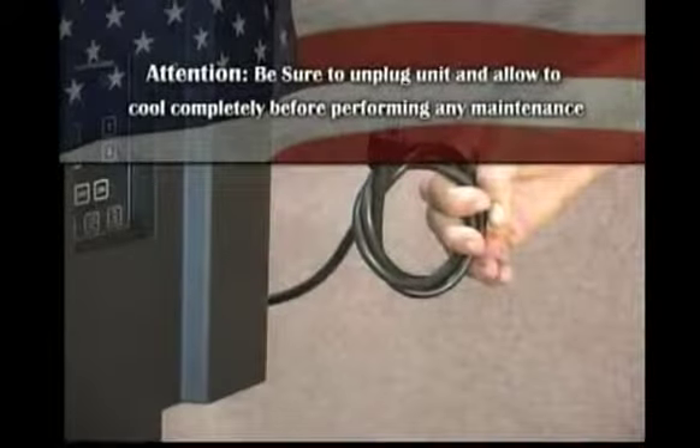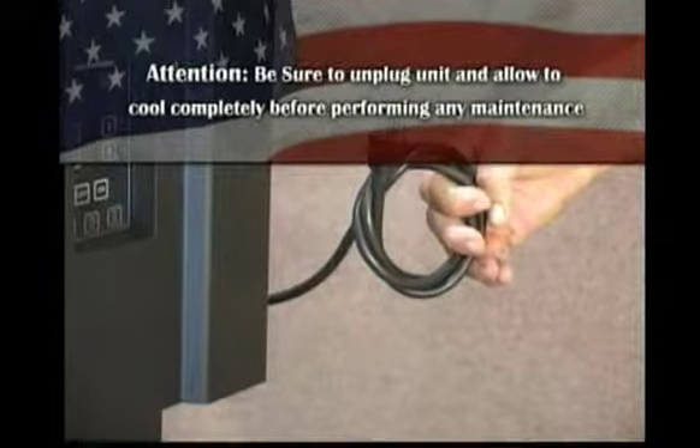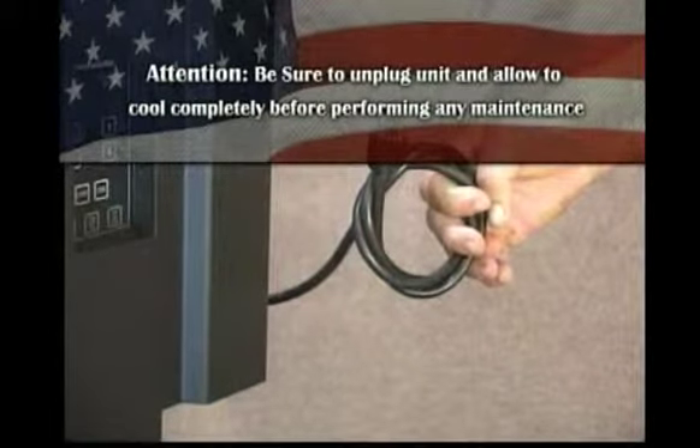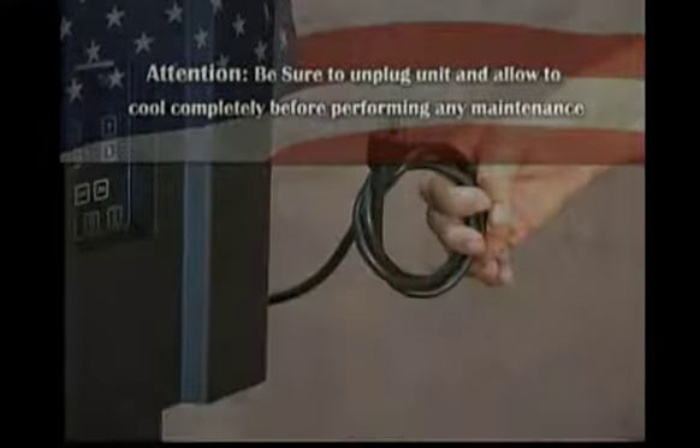Bi-weekly maintenance should include the steps listed in this section as well as steps listed in the previous daily maintenance section. Be sure to consult your owner's manual for complete information concerning maintenance procedures.